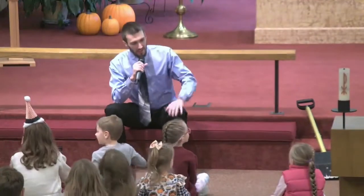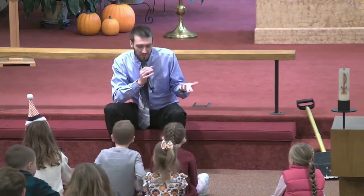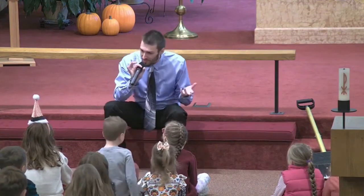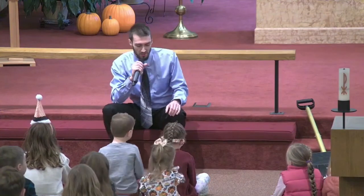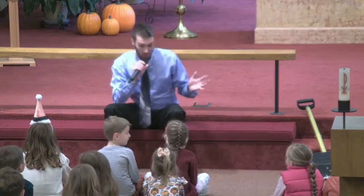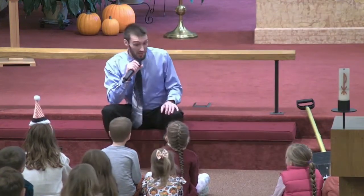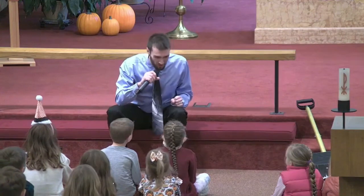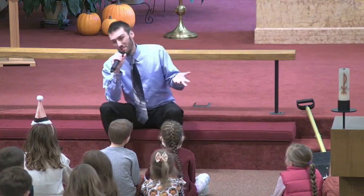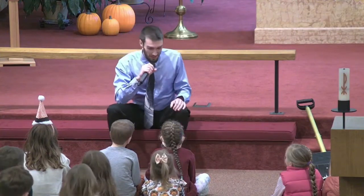So, walking is pretty easy, right? For the most part. Once you learn how to walk, it is, you know, simple. Pretty easy to do. And there are many different types of walking, though. Sometimes walking can get a little difficult. Sometimes walking can be fun. Sometimes walking might be boring.